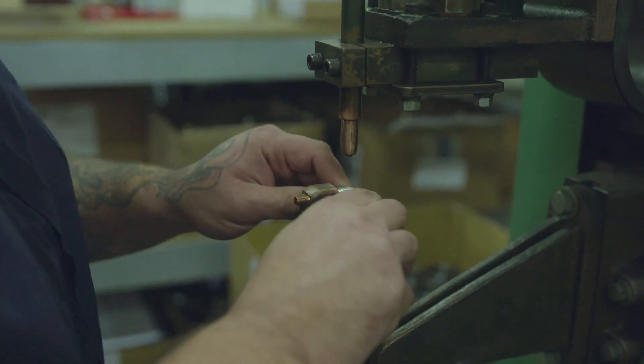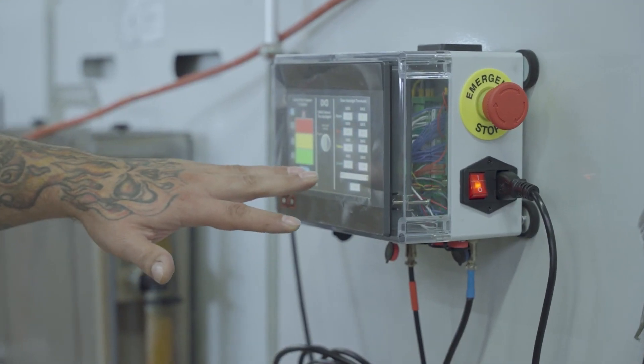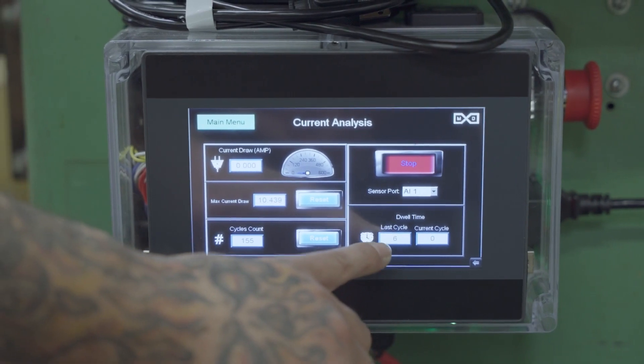At Ergo Seal in Illinois, the kit is measuring the quality of a weld, and on a separate use case, the pump life cycle to detect if your pump is about to fail or has already failed.